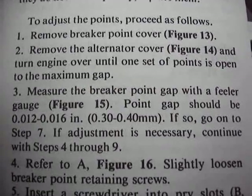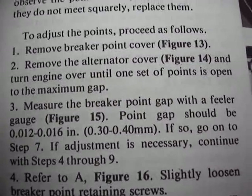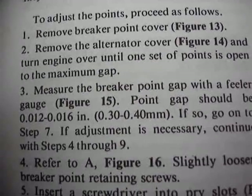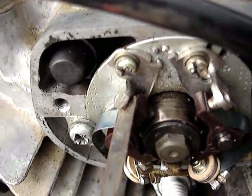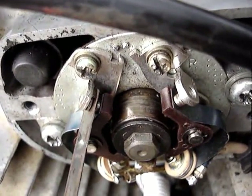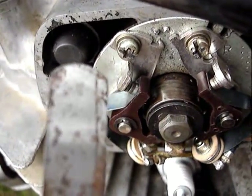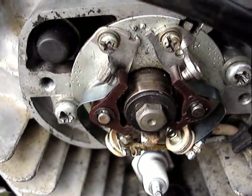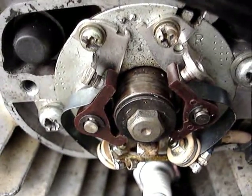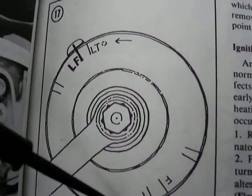The point gap is 12 to 16 thousandths — it's not so important that they're exactly 12 or 16, but that they're in between and both the same. When you drag the feeler gauge through, you want to feel the same amount of drag on both sides. Ignore the rust on this one — it's the only one I had — but it's important that the feeler gauge is clean with no oil on it.